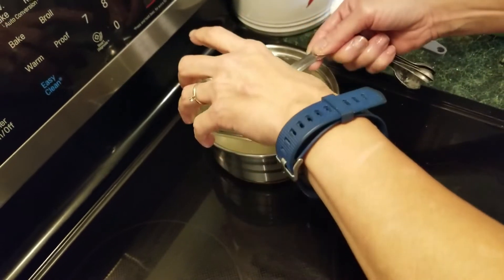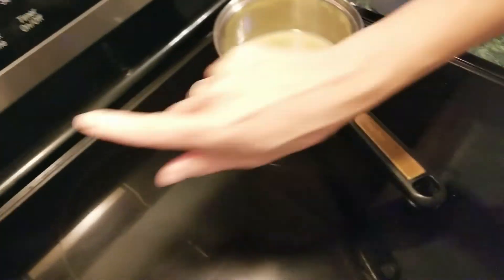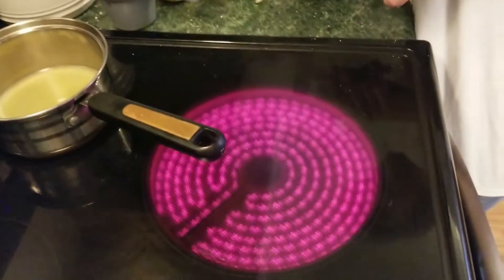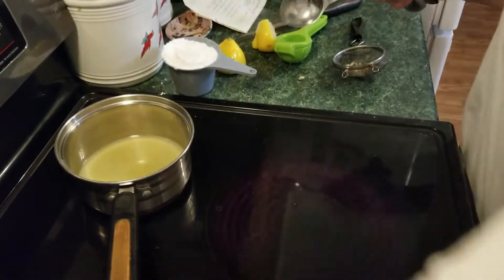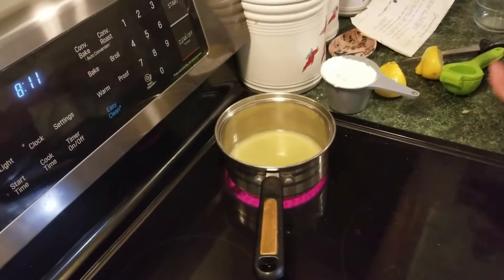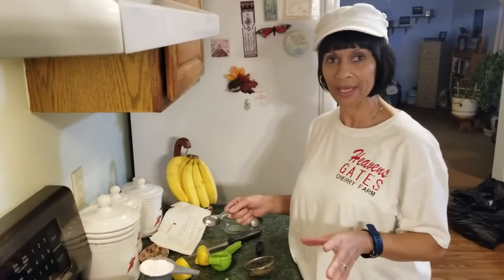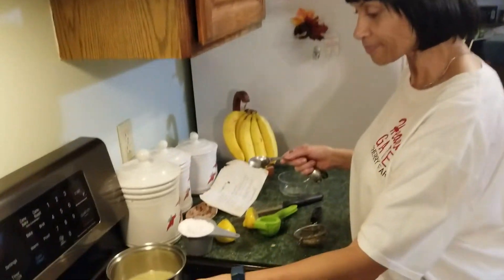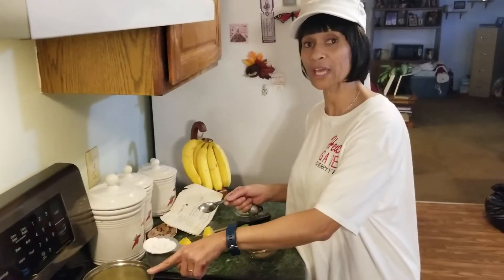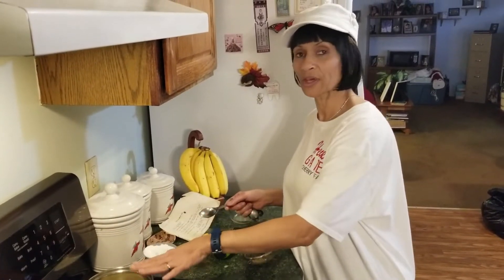Now we're going to turn the heat on — I turned it up high because all we're going to do is let that lemon juice get just a little bit warm. Remember, all you want to do is melt the powdered sugar in it. Once you melt the powdered sugar into the warm lemon juice you're going to immediately pour it over the hot lemon cake right out of the oven. It is just melt-in-your-mouth good. You do not want it to boil — just warm enough so the powdered sugar will melt right in.